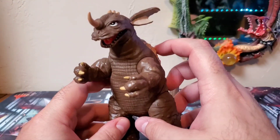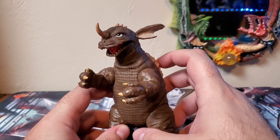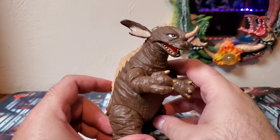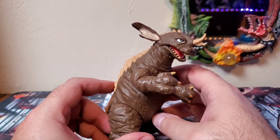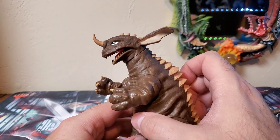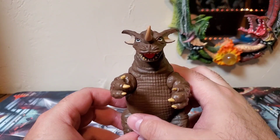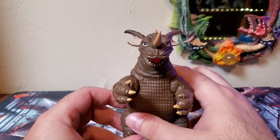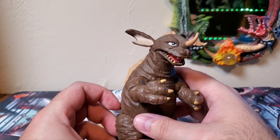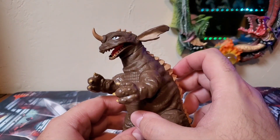I just want to state — this is supposed to be Baragon 1965 from Frankenstein Conquers the World, the Showa Baragon. But in my opinion, it looks more like the 1968. A lot of other collectors have said that too — this looks more like Baragon from Destroy All Monsters. And I have no problem with that, because I have plenty of Showa Baragon, but it is mainly all the 1965 from Frankenstein Conquers the World. So this is pretty much my first actual 1968 Baragon.